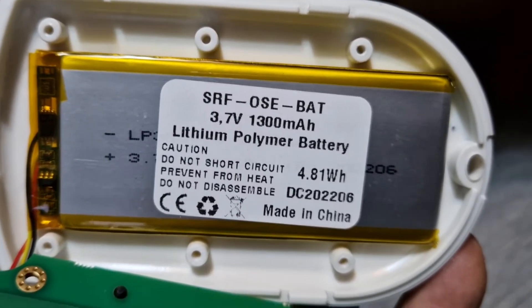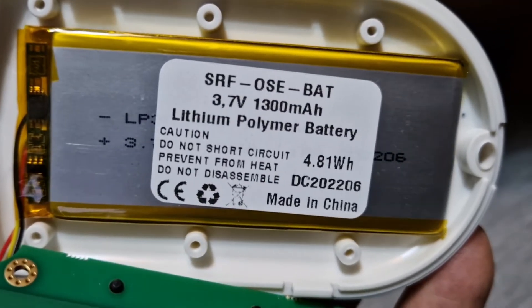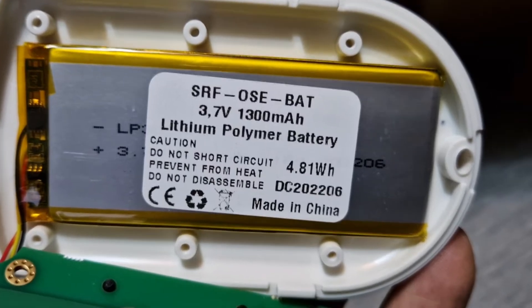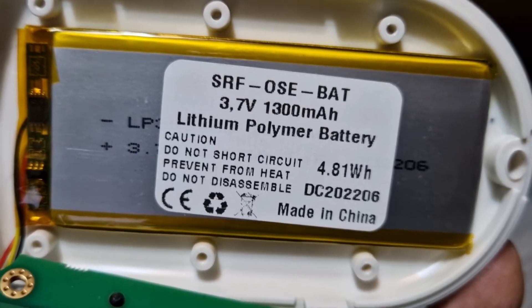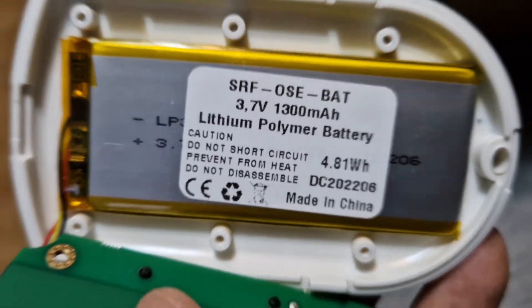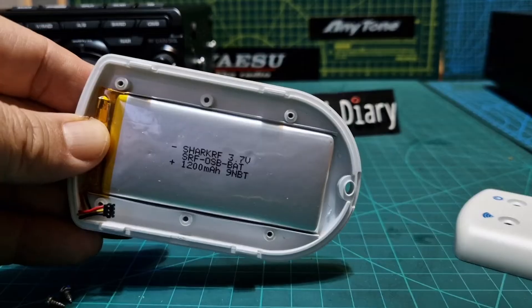Someone wanted a close-up video of the OpenSpot 4 Pro battery, so here it is: 3.7 volts, 1300 milliamp hours, lithium. There's the part number. Do not disassemble, do not short circuit, prevent from heat — typical lithium battery. There you are. Bye for now, 73. OpenSpot 4 Pro battery.